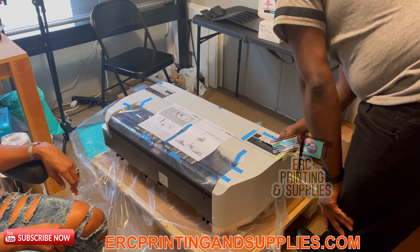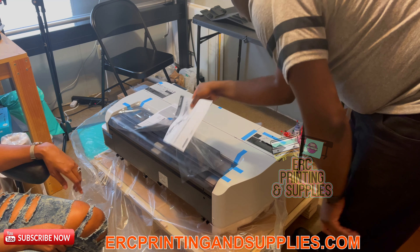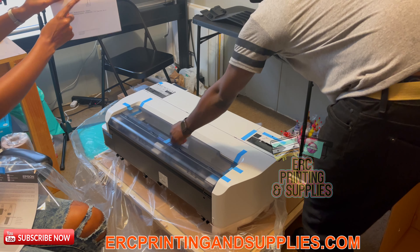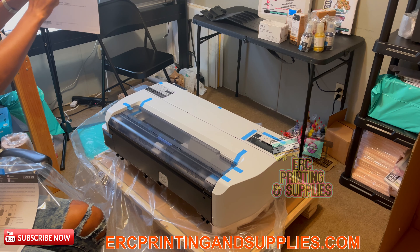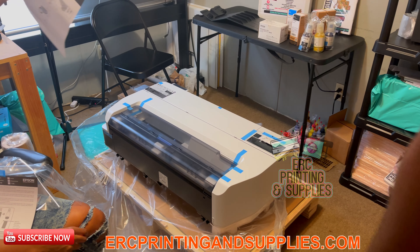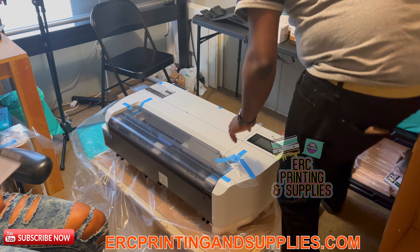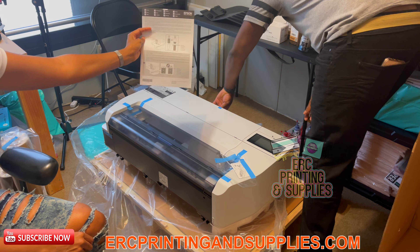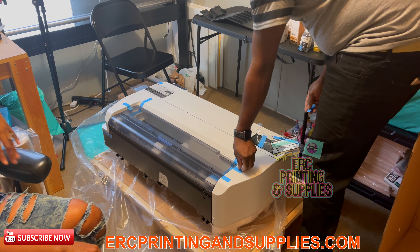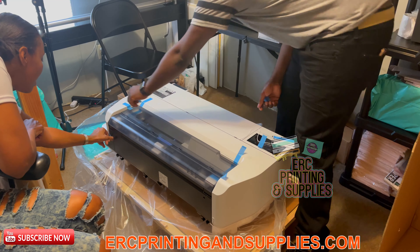It's got a digital touch screen on the front. And on here it tells you — there's a diagram showing do not lift this alone, it requires two people on each side to lift. I've got to remove all the tape. There's another diagram showing how to fill the ink up.